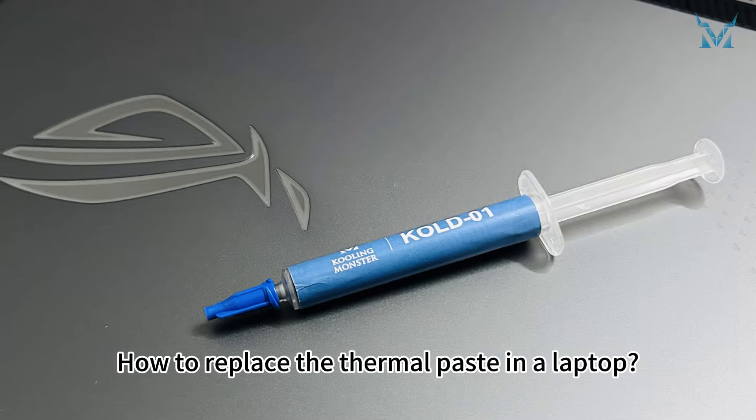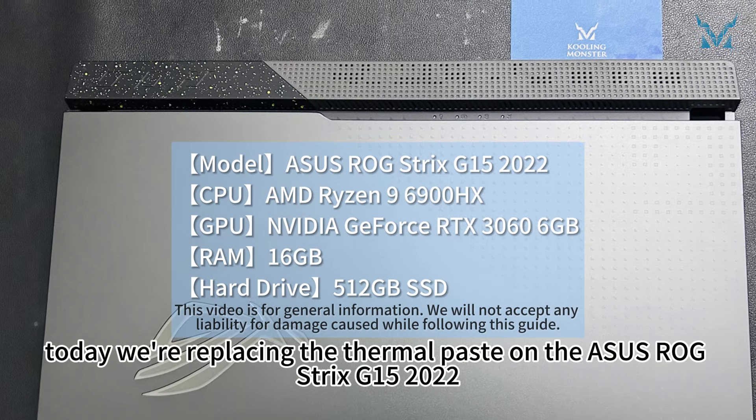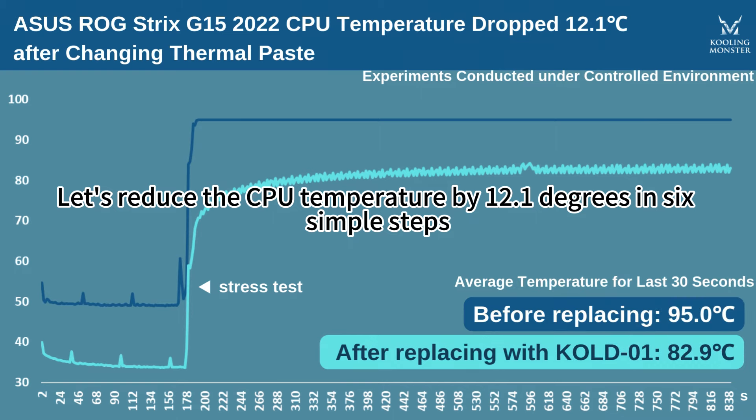How to replace the thermal paste in a laptop. At the request of fans, today we're replacing the thermal paste on the ASUS ROG Strix G15 2022. Let's reduce the CPU temperature by 12.1 degrees in six simple steps, easily improving your laptop's performance.